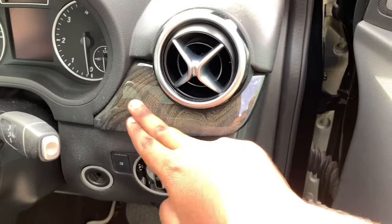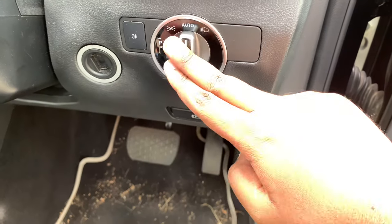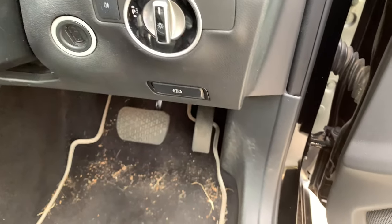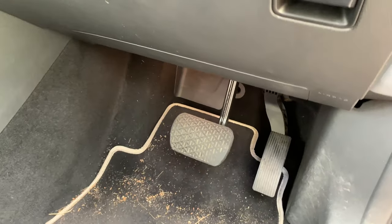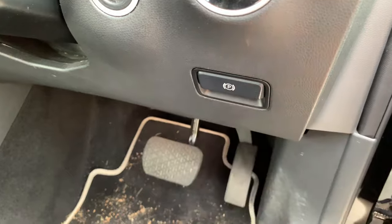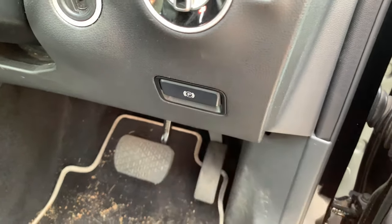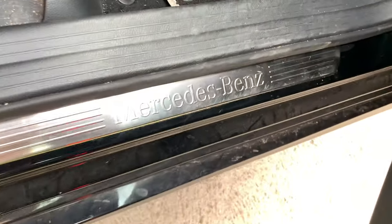There's very nice wood trim right here, an aircon vent, helix controls, and your key slot. You get your parking brake down here — this is the electronic parking brake. To disengage it, just pull it out; to engage it, simply push it back in. There are also very nice Mercedes-Benz floor mats and doorsills.